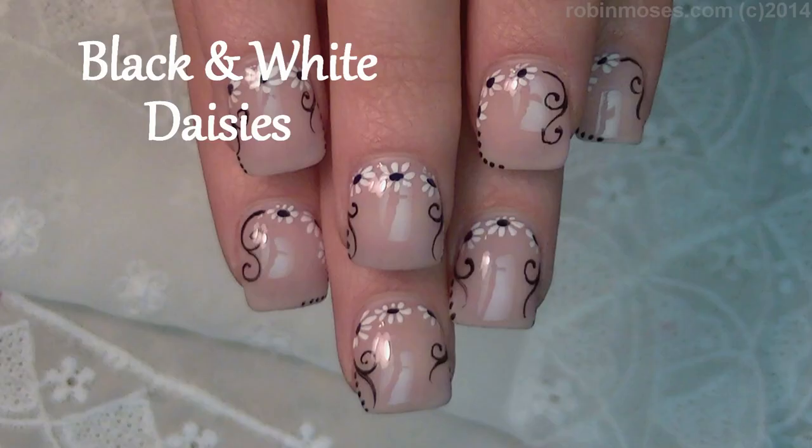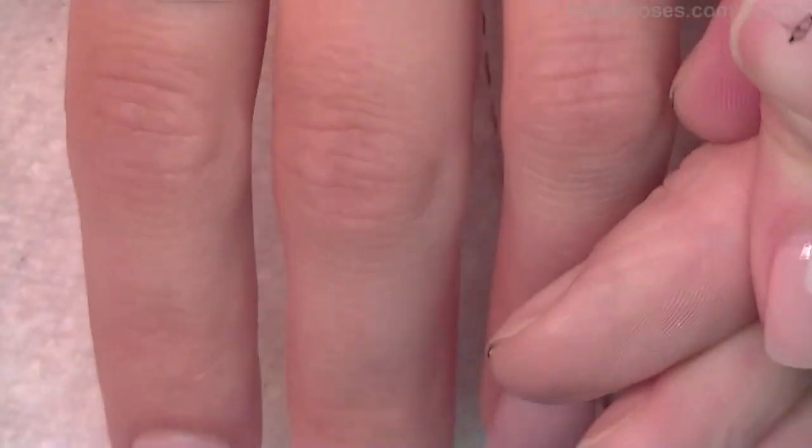Hi, this is Robin Moses and I'm here with Nameless, and I'm turning off my draw. Oh my gosh, I have psychic skills.